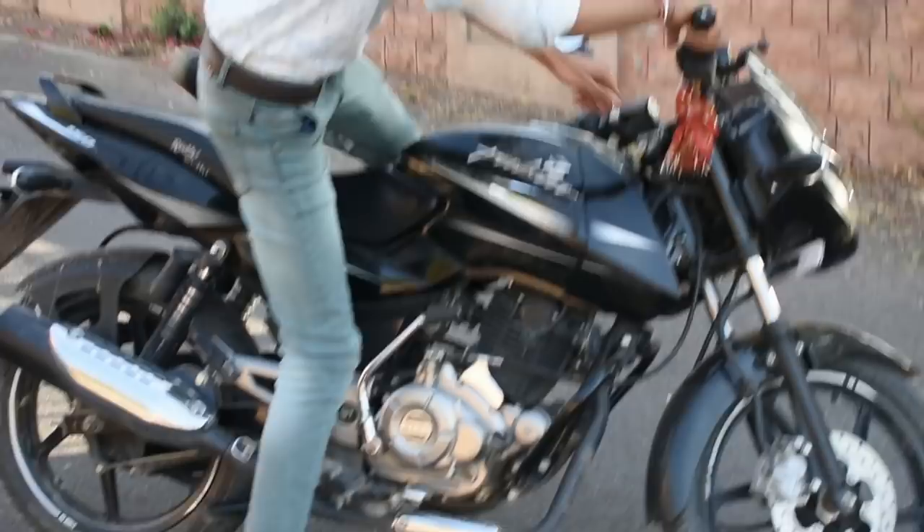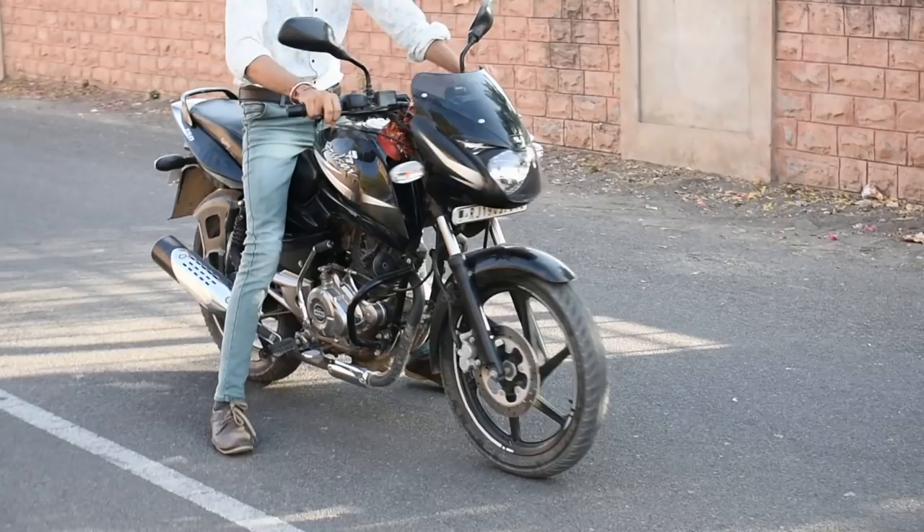I am taking a short trick for you, which you can easily wheelie. So I am trying a normal wheelie, which you basically try to do, but it doesn't happen. So what do you normally do? You can extend it and leave the clutch.